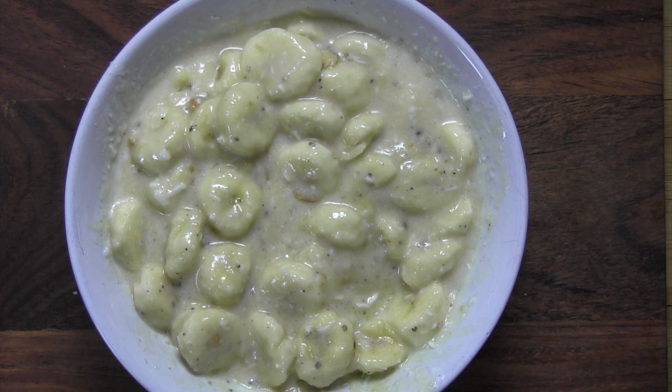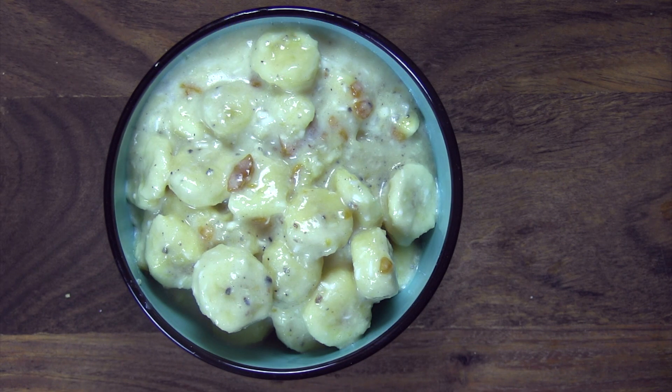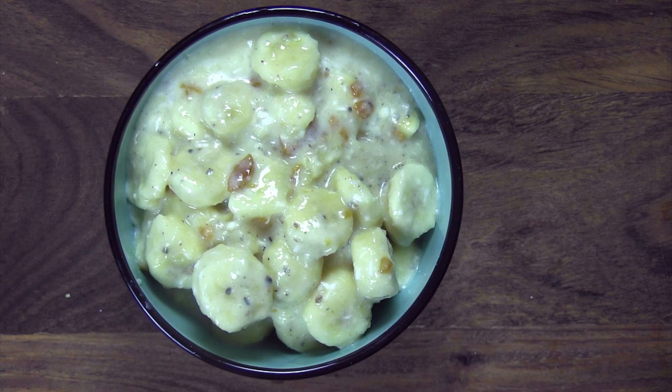Decant these divine temple bananas into a serving bowl and have it along with your spicy dishes in case you need something to tone those down, or serve it as a simply delicious dessert all by itself. It's guaranteed to please every single time. Enjoy!